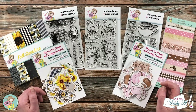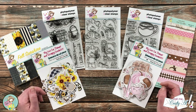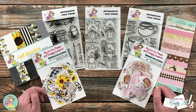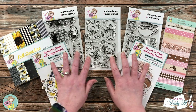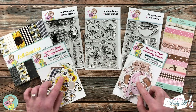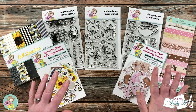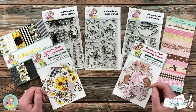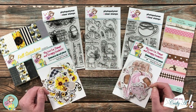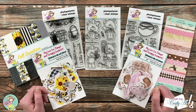Every month on the first of the month, Not Too Shabby releases a new box of the month, and you do not want to miss out on these. This kit contains three stamp sets, two paper pads, and two packs of ephemera. Later on in the video I'll give you a close-up look, but as you go along in the hop today you're going to see lots of different products from this kit used. This is a hop with a giveaway, and later on I will give you all of the details.